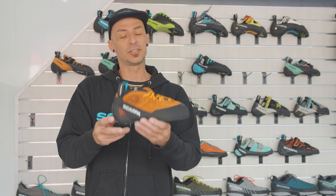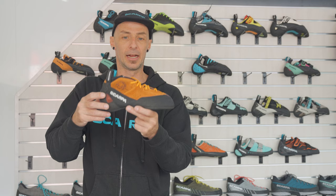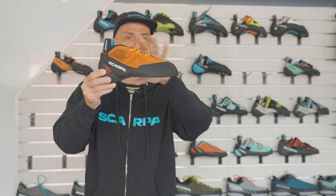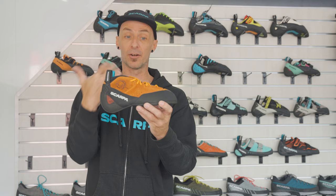In terms of sizing the profile, if you're comparing this to any other shoe in our line or maybe the former Maestro — completely different. This is a completely different last, completely different fit. One thing I want to talk about the fit is you're going to notice a really nice narrow profile, especially towards the front of the foot. Compared to the current Maestro, which is kind of bulbous and really comfortable, we wanted this to have a way more low-profile toe and also a way more low-profile instep — more technical, better in cracks, especially thin cracks.